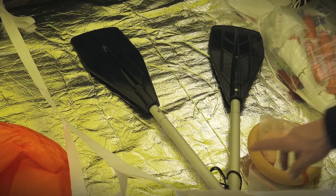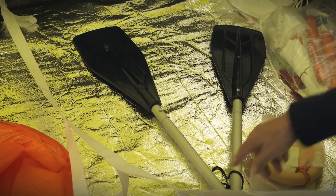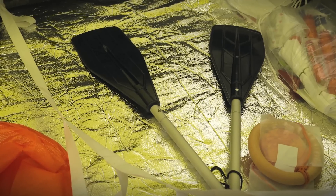Your life raft will be equipped with either an aluminum foil floor or an inflatable double floor for protection from hypothermia.